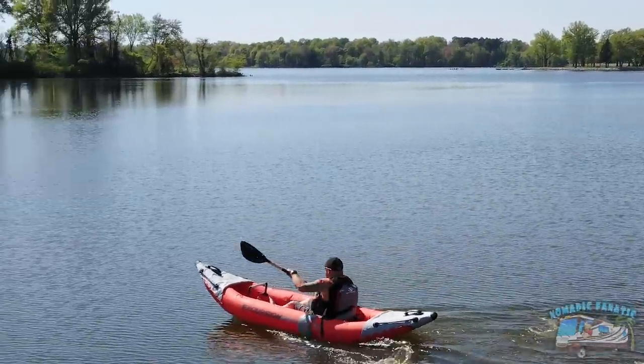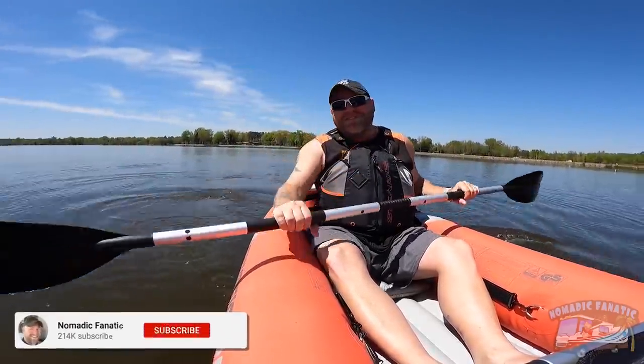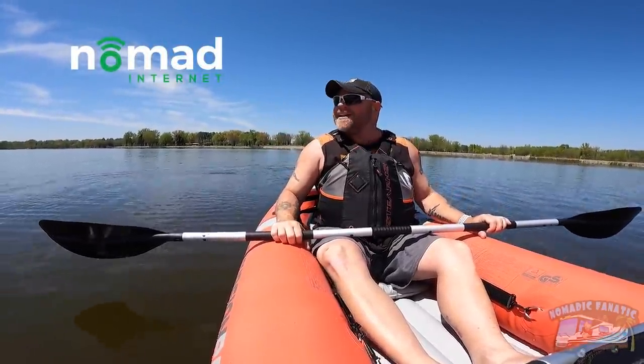What's going on everyone, how you doing? Eric here from Nomadic Fanatic, missed you guys. It's a beautiful day in Illinois with sunshine. I'll be uploading this video with some Nomad Internet — I'll put a link below if you need some mobile unlimited internet.